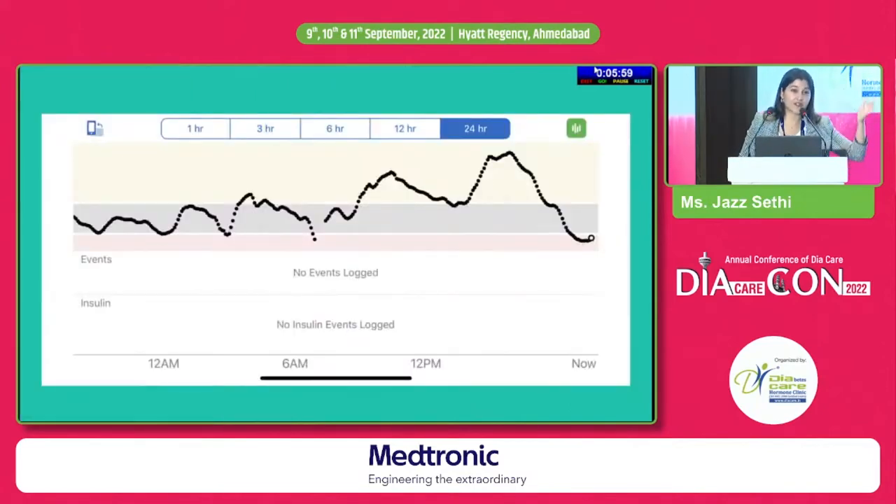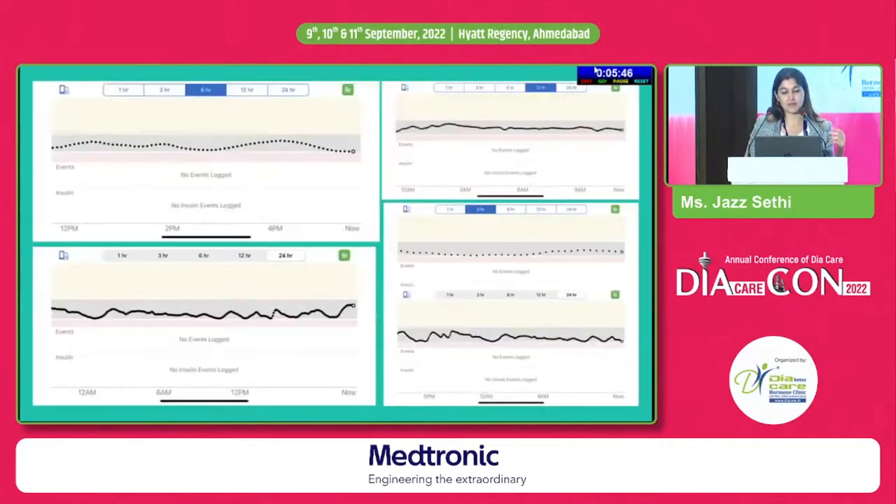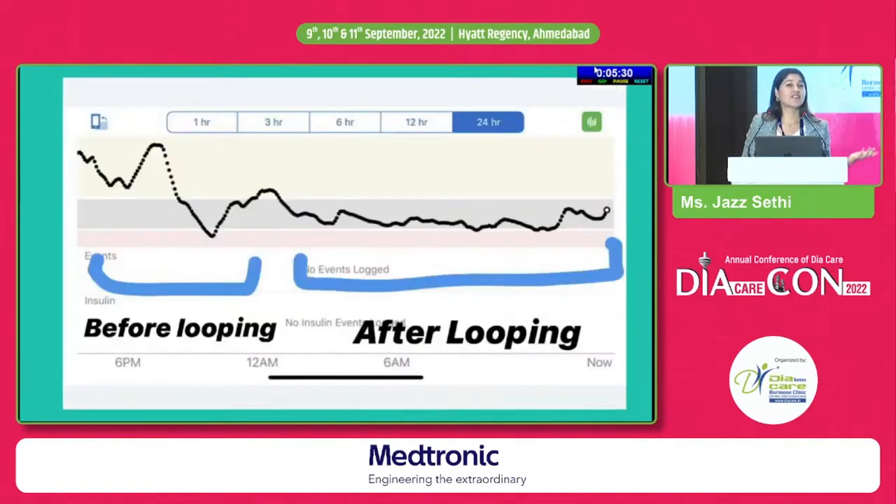Here is a visual of what my graph used to look like pre-looping — I had reasonable time-in-range but was also all over the place. There's no such thing as a perfect diabetic. But post-looping, my graphs mostly show a completely flat line — time-in-range, reduced hypos, reduced hypers. Not every day looks like this; I'm still diabetic, but most days I'm pretty good. I love this picture — it's the graph I took on the day I began looping, around 11 PM. I set up my loop and immediately it got into action; you can see how quickly the effect takes place.